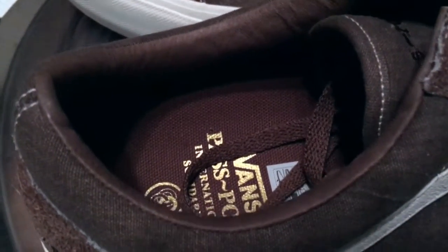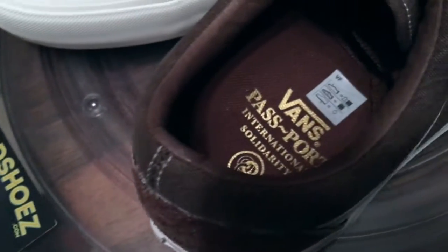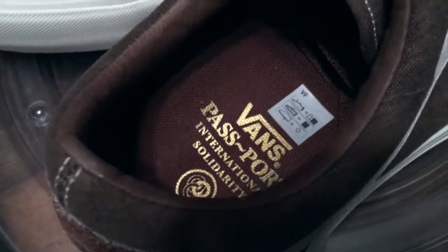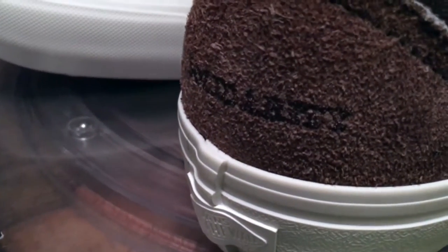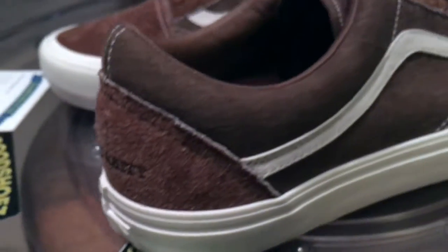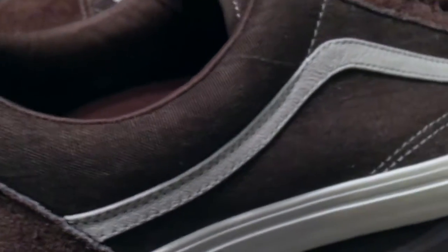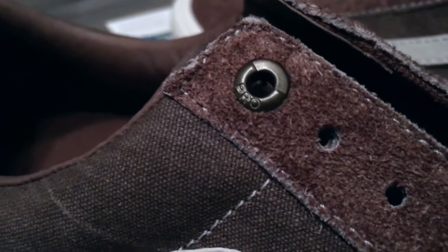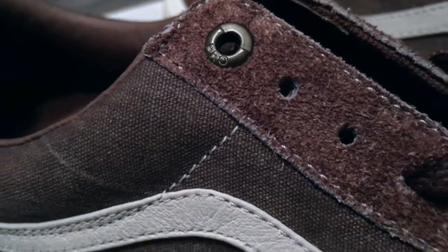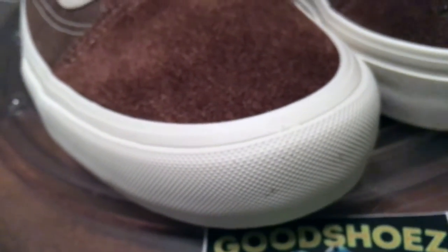A good set of Old Schools. Vans and Pass-Port, International Solidarity — and you see that on the back of the shoes, embroidered. A heavy canvas and a thick suede with embroidery throughout. A single eyelet for the Pro model.